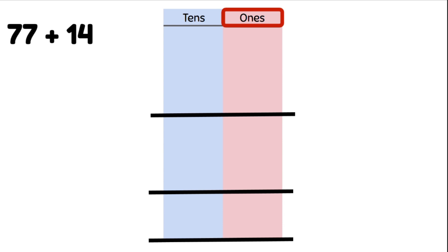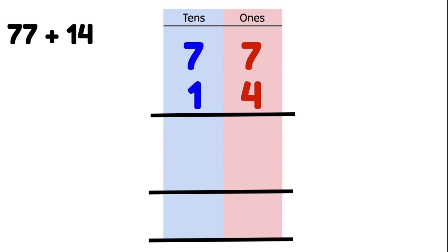77 plus 14. That's 7 ones and 7 tens, plus 4 ones and 1 ten. We make sure we line them up correctly so we can do our proper adding. First we add our ones: 7 plus 4 gives us 11, and we write it below.